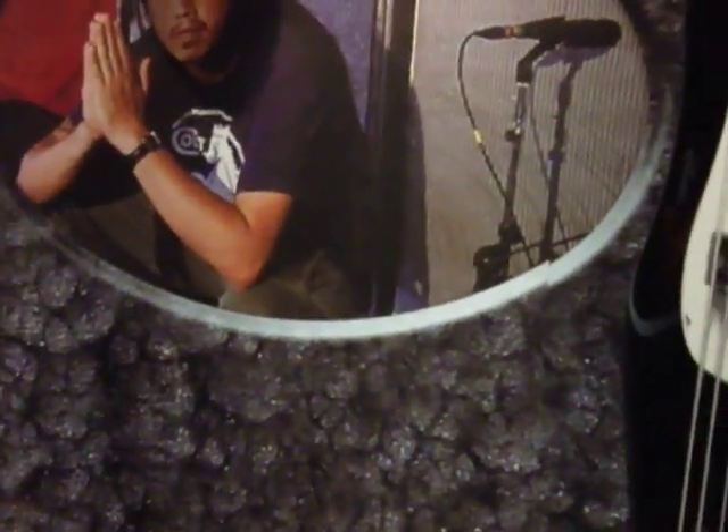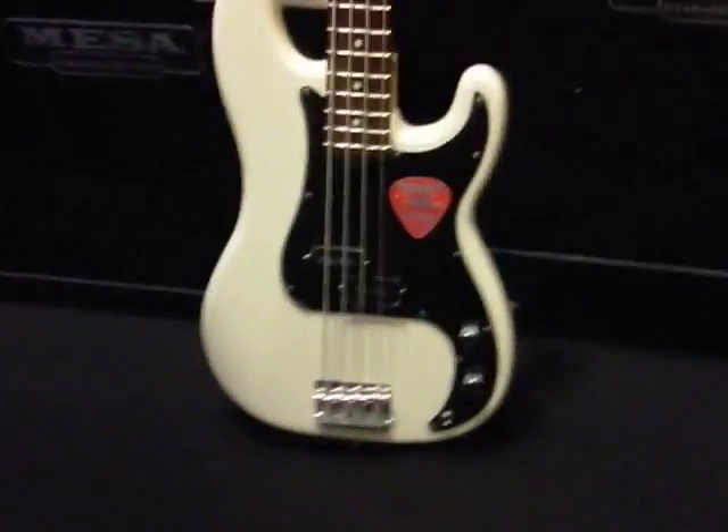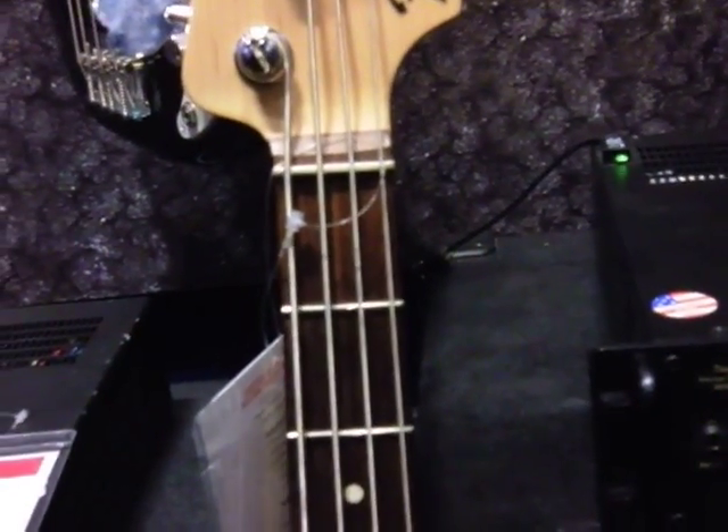It sounds like a jazz bass — it has a lot of attitude, a lot of definition. I'm gonna put the jazz bass back up here and go with old faithful, the Fender precision bass. As you can see, the style is a lot less radical. This neck at the top is about half a centimeter thicker.